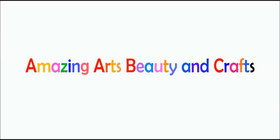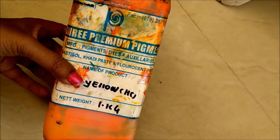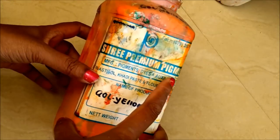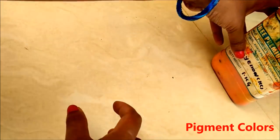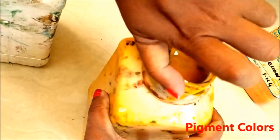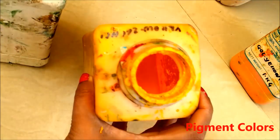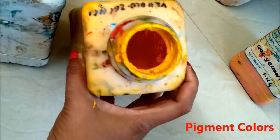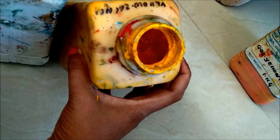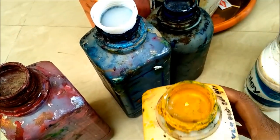We also require pigment colors. There are so many colors available but I use the primary colors and most required colors such as yellow, green, blue, red, purple and black. Using these colors I'll make the primary and secondary colors. Let me first show you how to mix these colors and prepare the fabric paints.